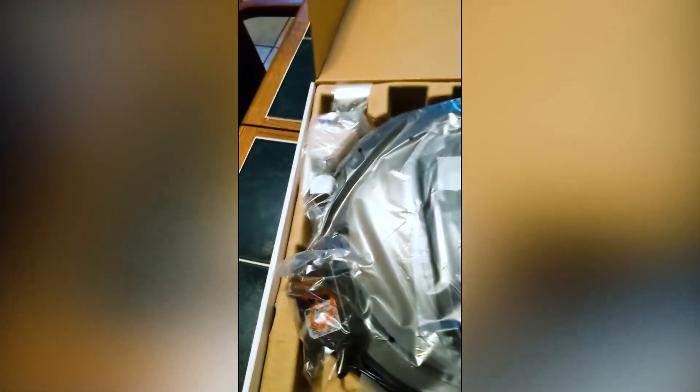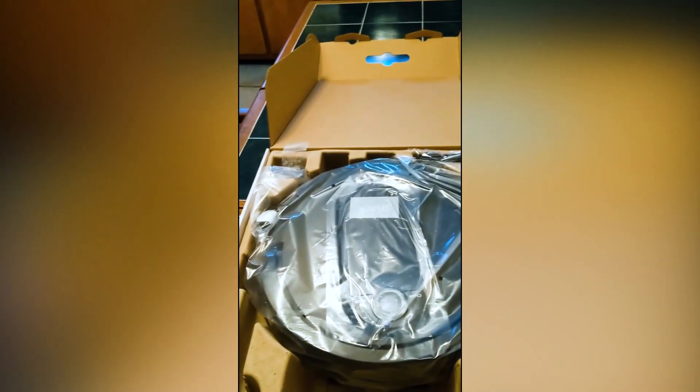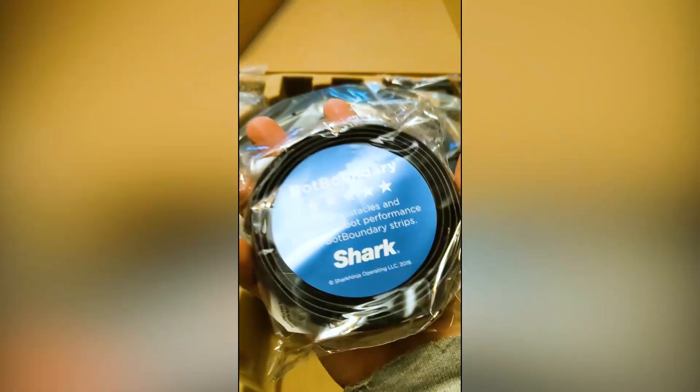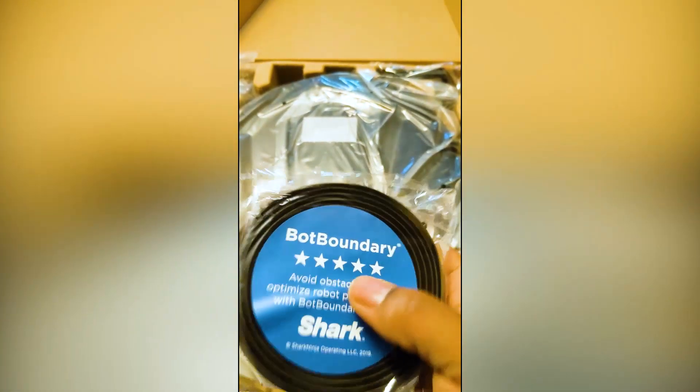Here is the actual Shark IQ robot, and you have the filter. These are the brushes that go onto the side that I'll have to install, and the charging station. Oh, and this is the boundary strip — you put this in places where you don't want the Shark to go to. It's something very important, and it's good that it comes with this because some products don't include it.